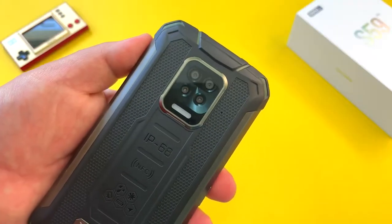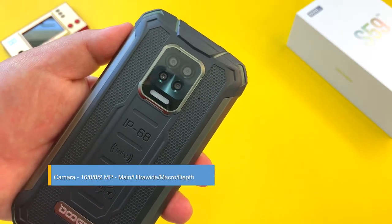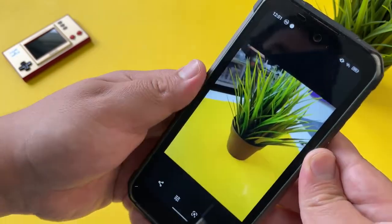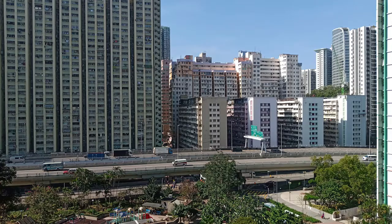Last but not least, we have a quad camera setup on the back of the Doogee S59 Pro: a 16-megapixel main camera, 8-megapixel ultra wide, 2-megapixel portrait, and an 8-megapixel macro camera. Overall camera quality on this phone is just okay — in regular lighting you should get some decent shots from this S59 Pro.